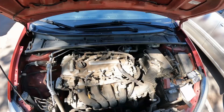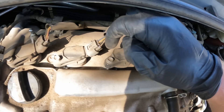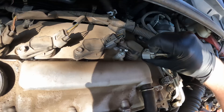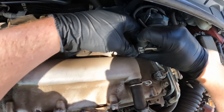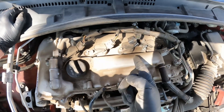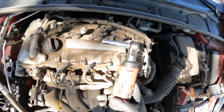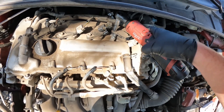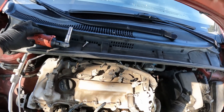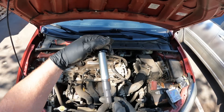It just pops right off. We're going to squeeze these tabs here — these are the coils, underneath is the spark plugs — and pull off these electrical connectors. I'm just going to show you how to do one of them, but the procedure is the same for all four. Now we're going to take a 10 millimeter socket, loosen up this bolt, set it aside, and the coil is going to lift out just like that.